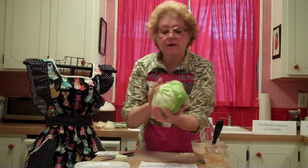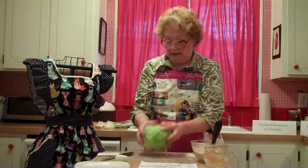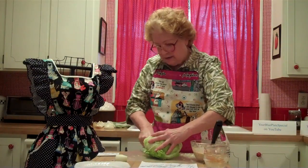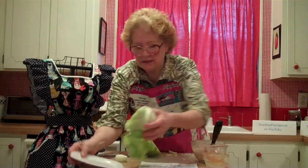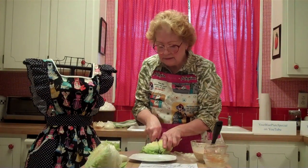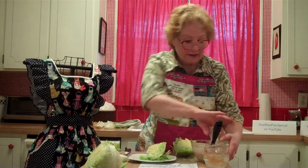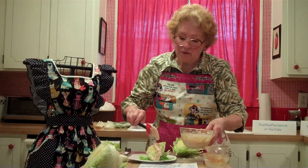Here we have a head of iceberg lettuce. You take the core like this and you slam it down — the core comes right out. That's how easy that is. And you go down and you slice it in wedges. I'm going to put this aside, bring my plate over, and cut a nice wedge. This is how we served it in the diner — we put the wedge on a plate and take the Thousand Island dressing and pour it over.